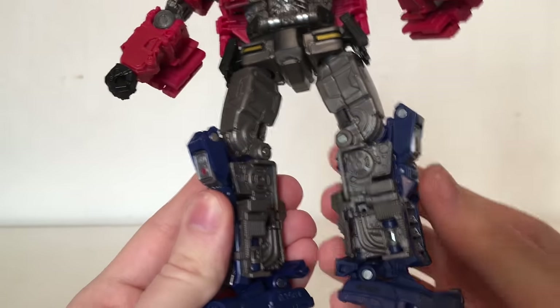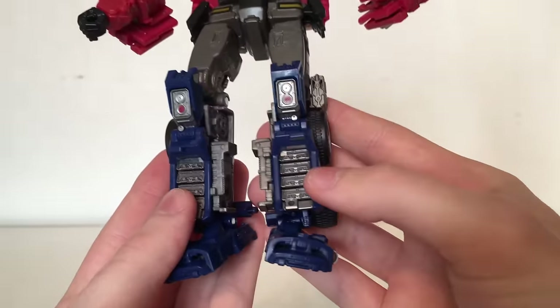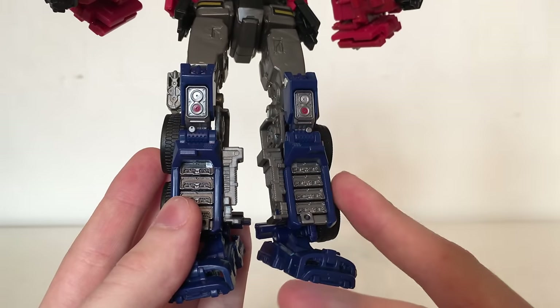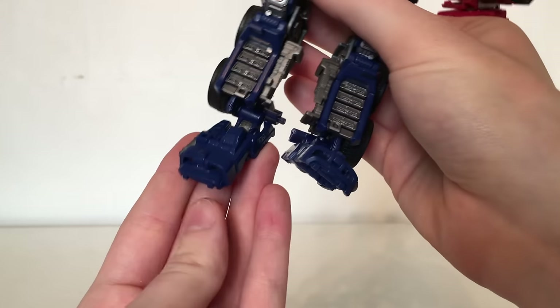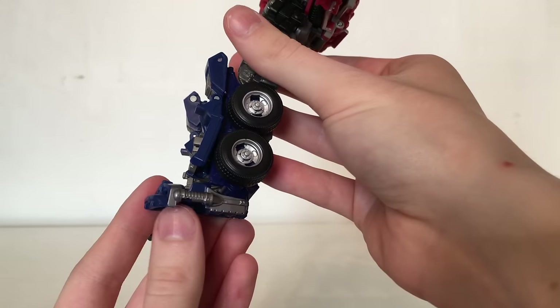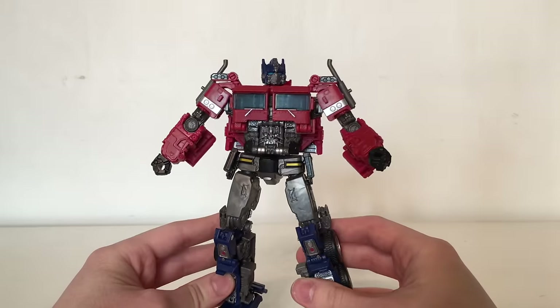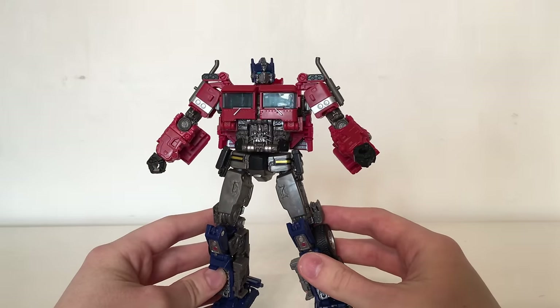I love the color choices that they've used on this figure — it really is a great looking piece. On the shins there's some really nice detailing and fantastic sculpted work and paint applications. The feet are fairly basic — just blue plastic — but they do have some nice silver paint applications on the outside with some fantastic detailing. Overall for detail, I definitely think that this figure is probably one of the best out of the whole Studio Series line.